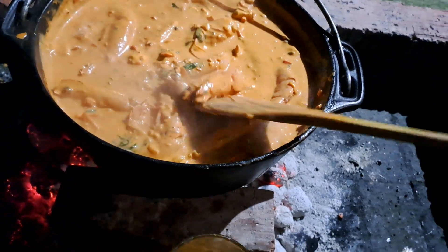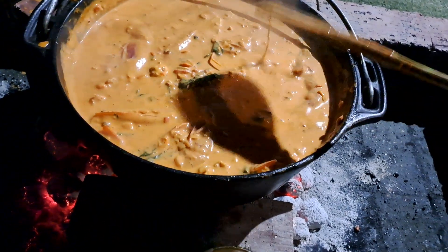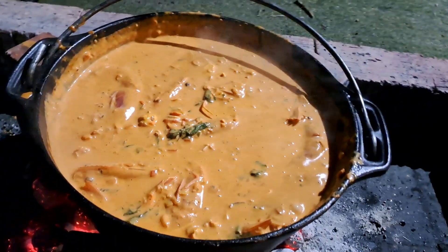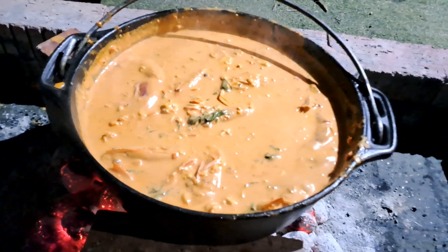So here it is: crocodile and prawn potjie. You do it the same way — crocodile tastes like chicken. So I was very disappointed, there was no crocodile in the shop today so we got some chicken. And the green stuff is not marijuana — yes, it is coriander.